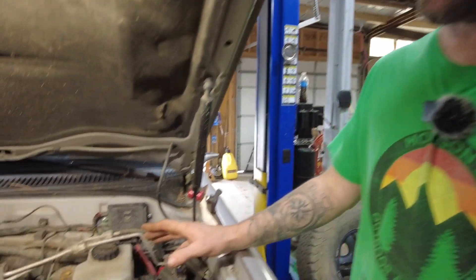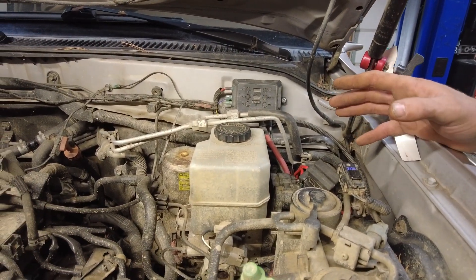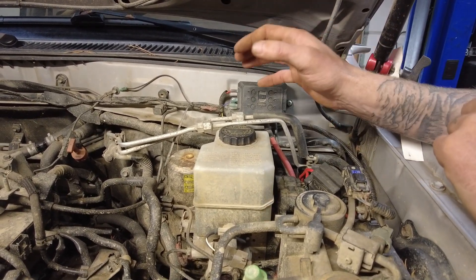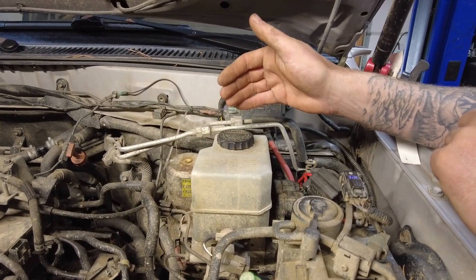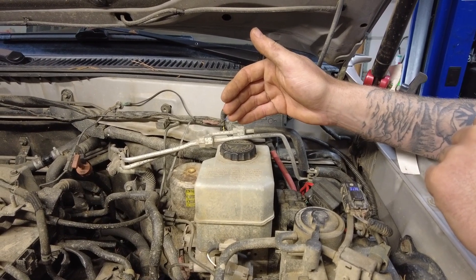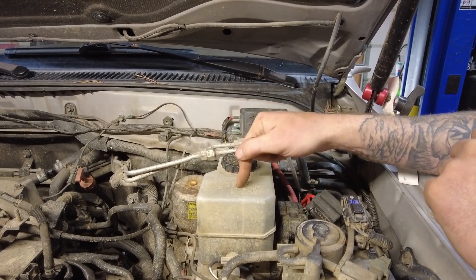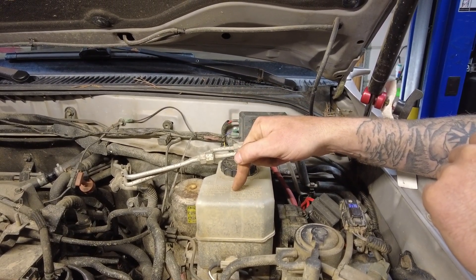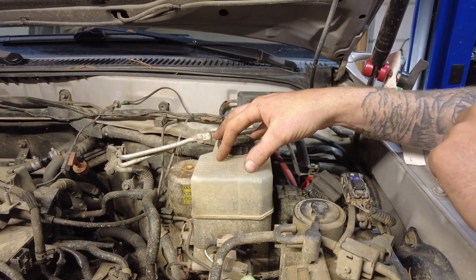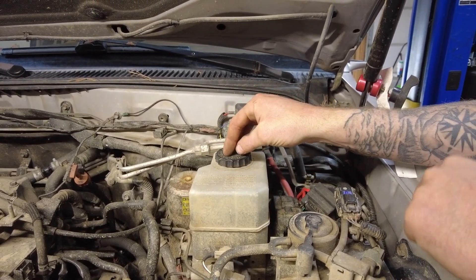So underneath the hood here is where the main start of our brake system is. When you press your brake pedal, you are basically actuating a master cylinder through a brake booster. That brake booster gives you some extra braking so you're not taking all the brunt of that. What you're doing is pushing fluid out of this reservoir down through the braking system, so everything kind of starts right here underneath the hood.